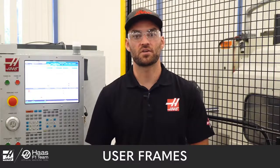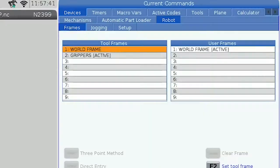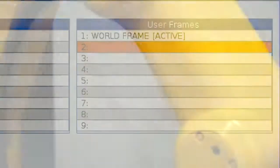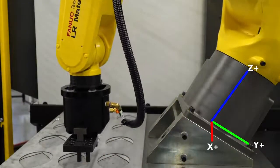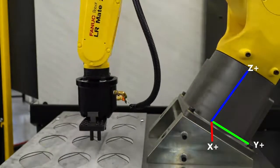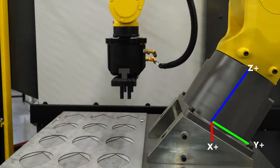User frames are used to set a coordinate system around a fixture or work holding, similar to a work offset in your Haas machine. Just like with tool frames, the default user frame is called the world frame, and each user-created user frame will be an offset from the world frame. The world frame origin point is at the center of the base of the robot, with X positive going away from the robot's cable connections and Z positive going straight up away from the mounting face.